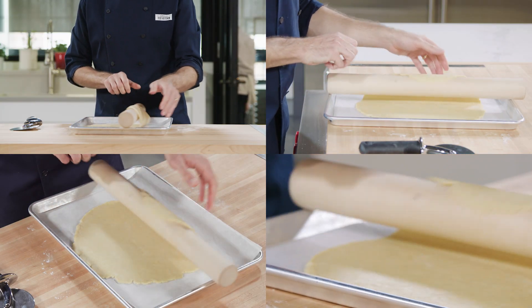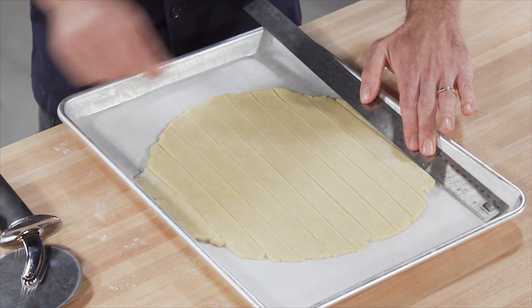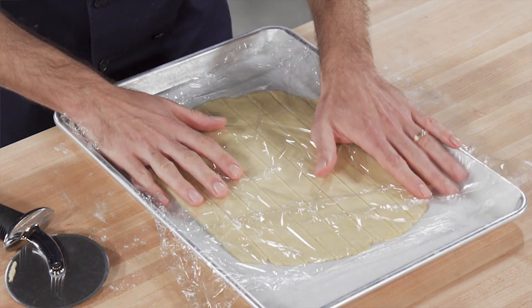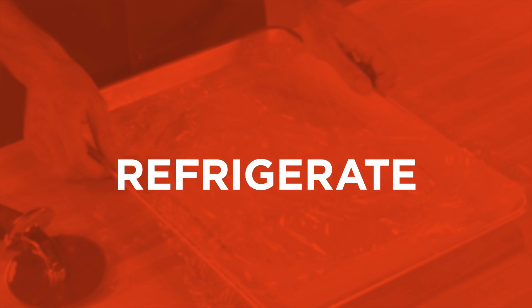Transfer to a sheet tray and slice into 1-inch thick strips. Discard the two shortest pieces — they're too small for our purposes. Cover with plastic wrap and refrigerate for 30 minutes. This will help the pastry stay intact while shaping.